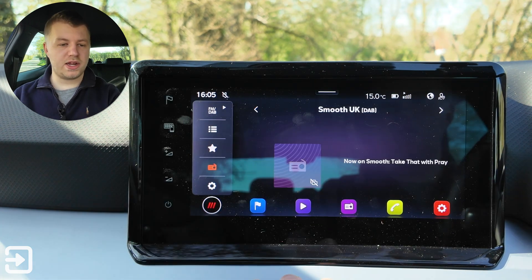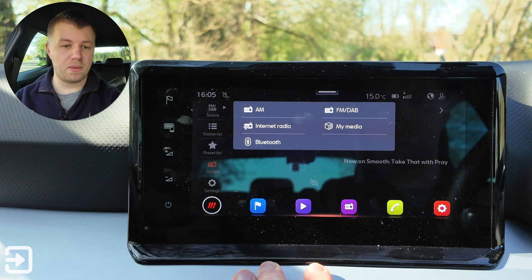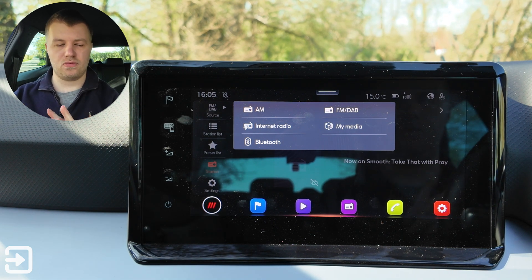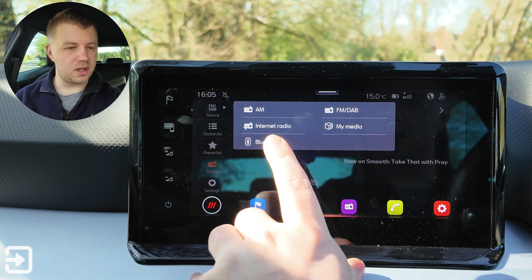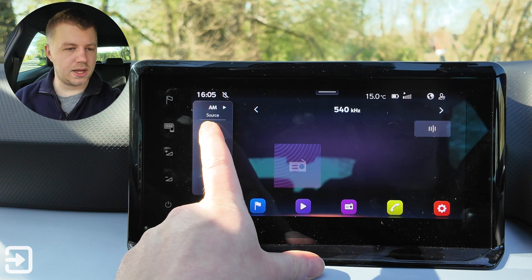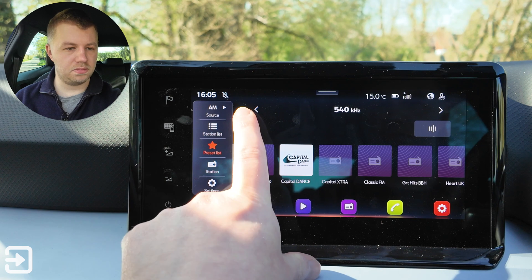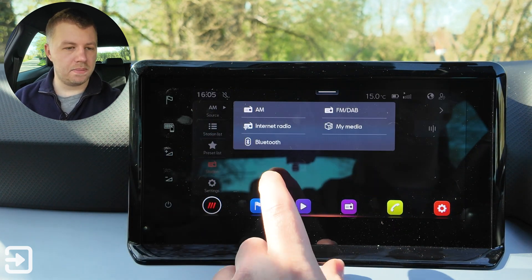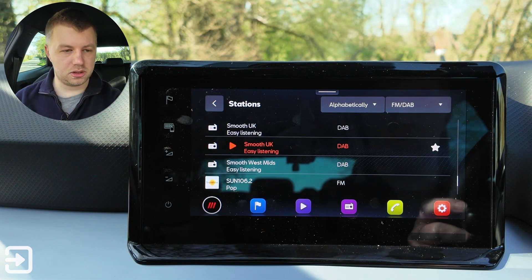The first app is radio. In the radio app we have the option between different sources: AM, FM, DAB, internet radio, my media, and Bluetooth. This app is kind of the media app and radio app built into one, which most cars tend to do. On AM we've got a station list with all the different kilohertz options, saved presets, the currently playing station, and settings. FM and DAB are similar but actually display the station names.